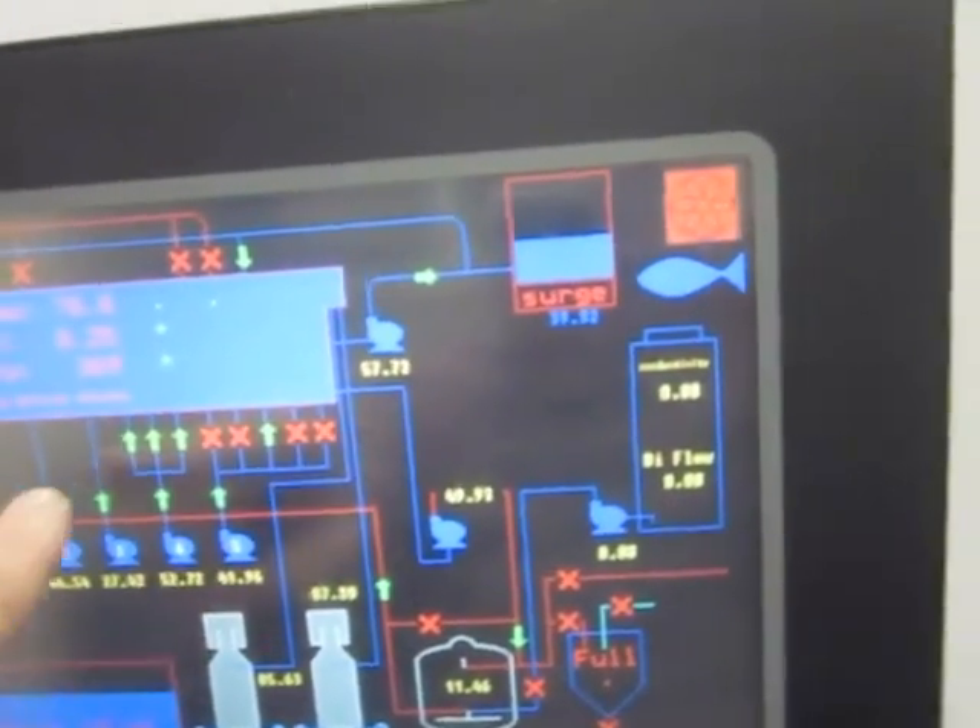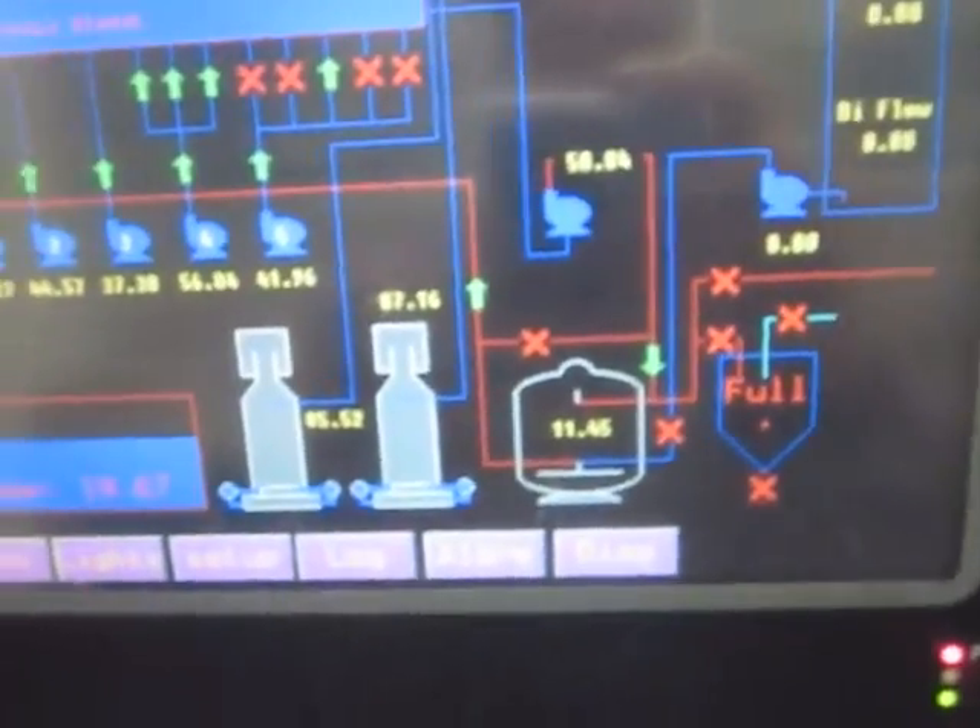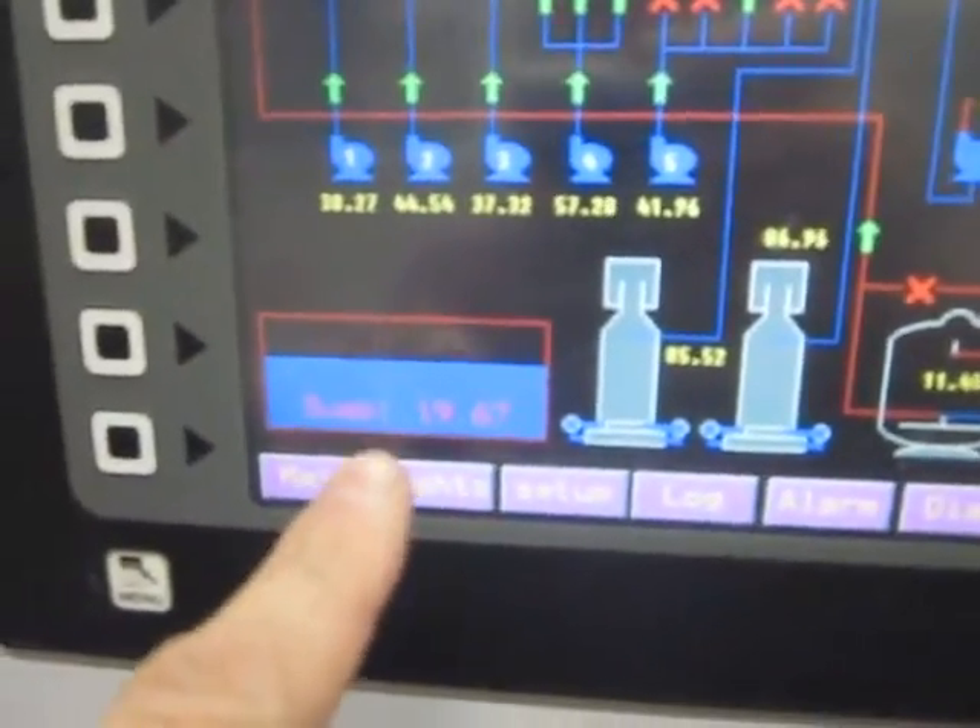Green arrows are pumps and valves that are open and closed. The flow rates to the skimmer, and we have the level of the sump, the pressure and the sand filters.